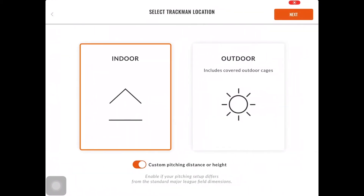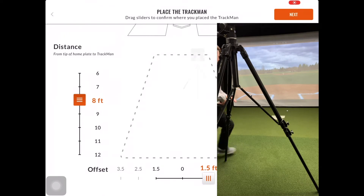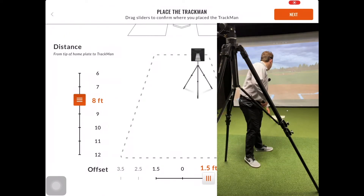You are going to want to select Indoor or Outdoor, depending on the area that you are in, and select Next. If you have a field that is not set up to be exactly 60 feet 6 inches, or a lower mount height, you will want to select Custom Pitching Distance or Height. Before inputting any values for distance into the application, you will want to measure the distance and the height of the B1.